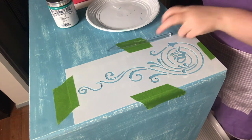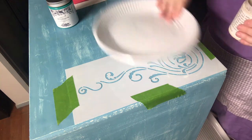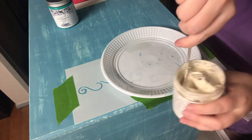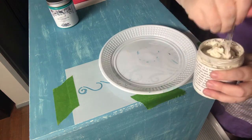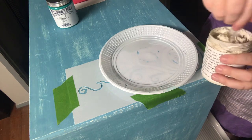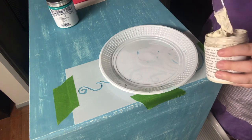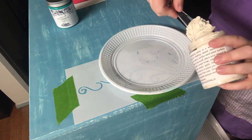So pretty easy, pretty straightforward. I'm going to grab my embossing paste and use a knife to scoop some out. It's quite a thick mixture — give it a bit of a stir. This is fantastic. You can even use this like a putty to fill holes or dents, and it works great as a transfer medium.